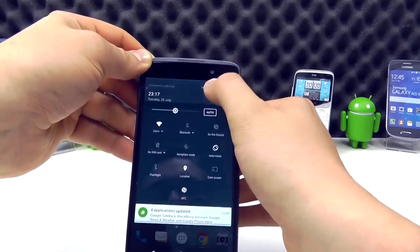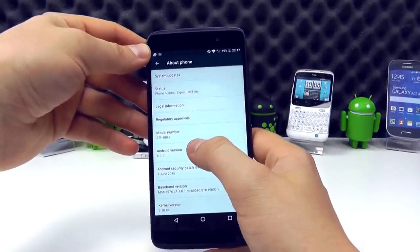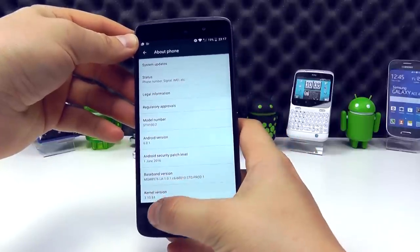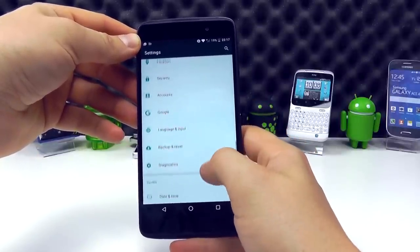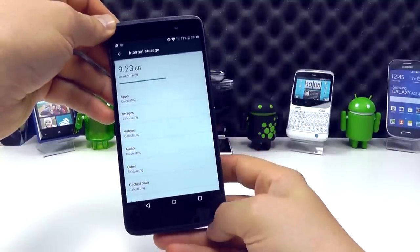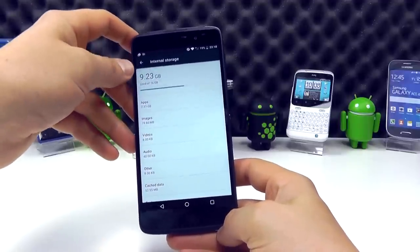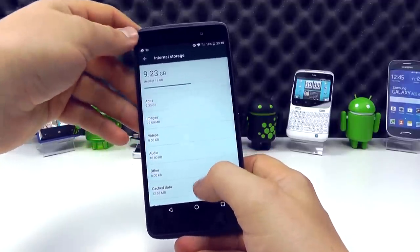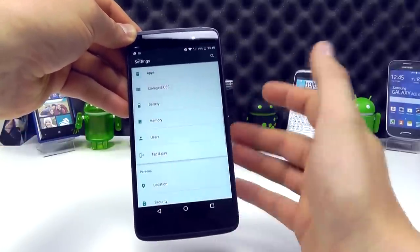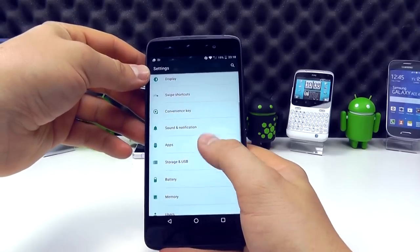Looking at the settings — it's Android 6.0.1, model number STH100-2, a SIM-free model here at Clove. Looking at the memory: 16 gig installed out of the box, with around nine and a half gig available. Not the maximum amount of memory you can get on an Android device, but enough to keep you up and running. And you've got the microSD card slot in the side of the handset that allows you to expand that further if you need it.